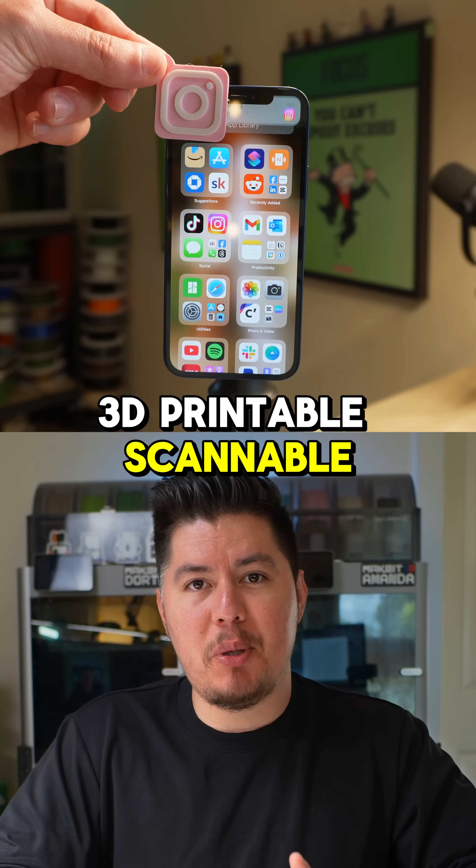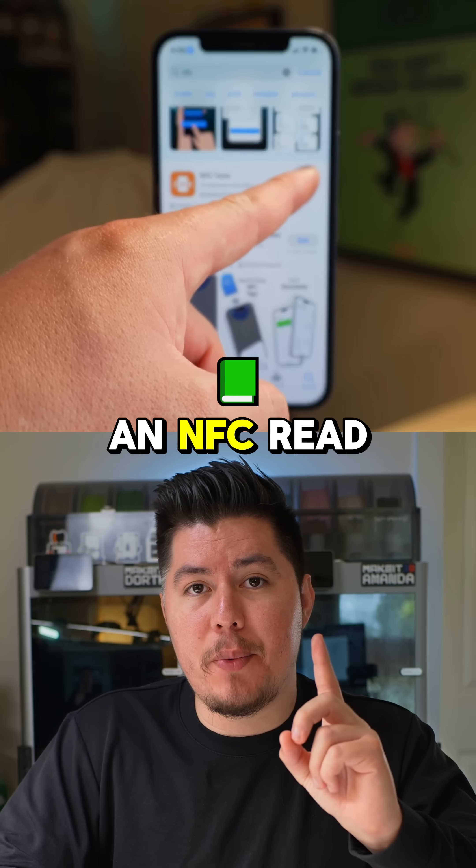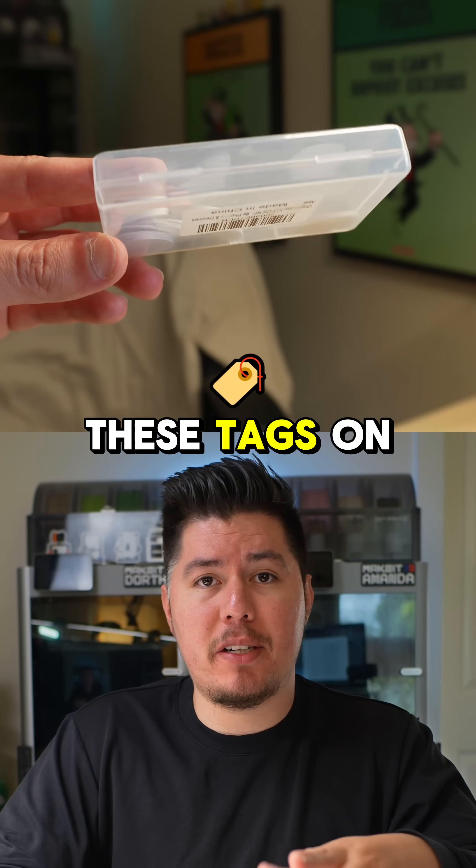Here's how to create your own 3D printable scannable business cards. To get started, all you need is three things: an NFC read and write app, a 3D print, and an NFC tag. You can buy these tags on Amazon.